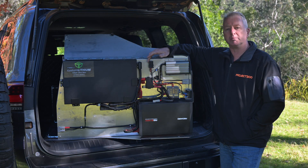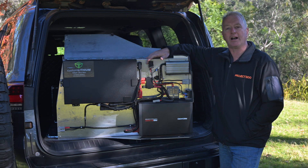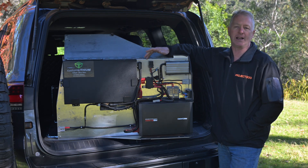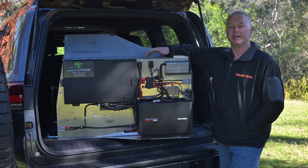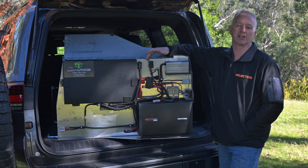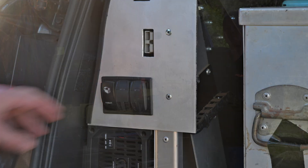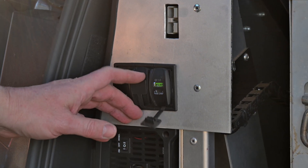That's really important because amongst other things it's powering this Redarc 1200-watt inverter, which can draw 120 amps all by itself. The battery also powers the fridge of course, plus I've added a second Anderson plug for loads like a second fridge or freezer, and also a series of USB and USB-C charging ports.